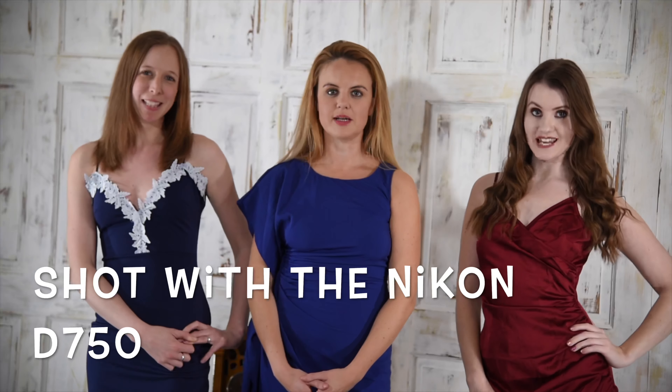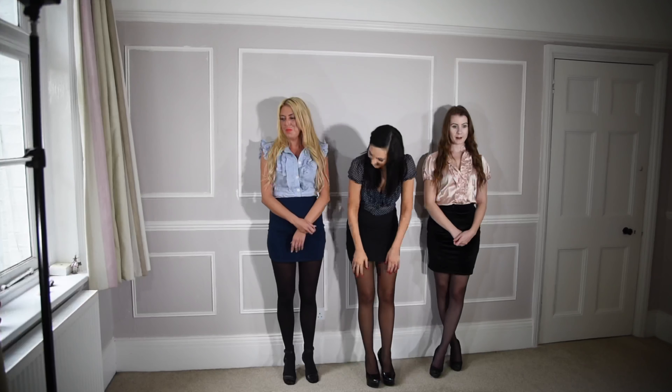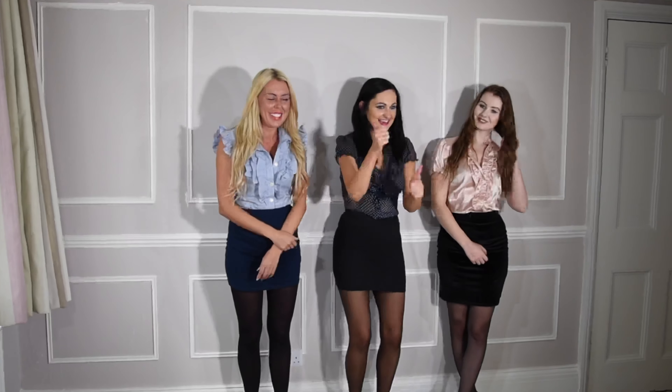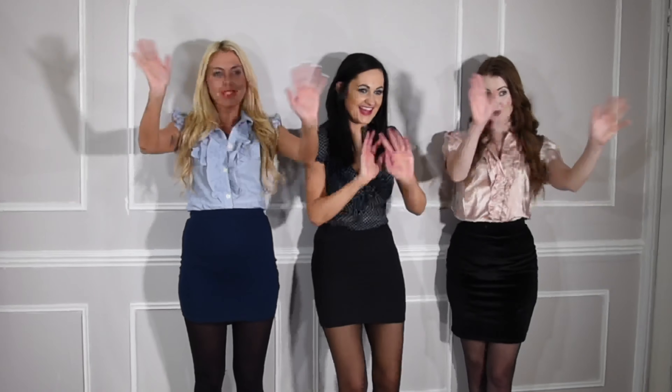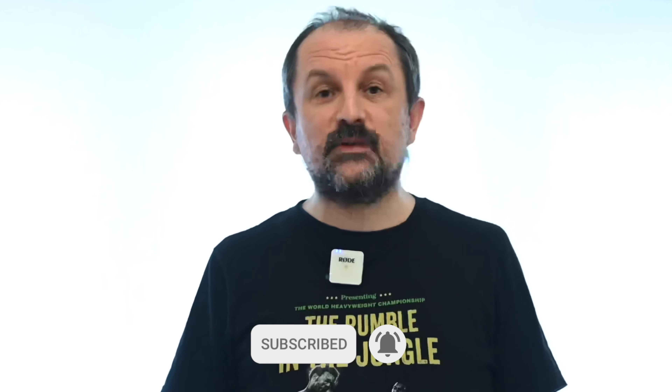Welcome to the Dennis Bloodnok channel. Many thanks for watching. Please like and subscribe and Dennis Bloodnok will return in the next video. Thank you.